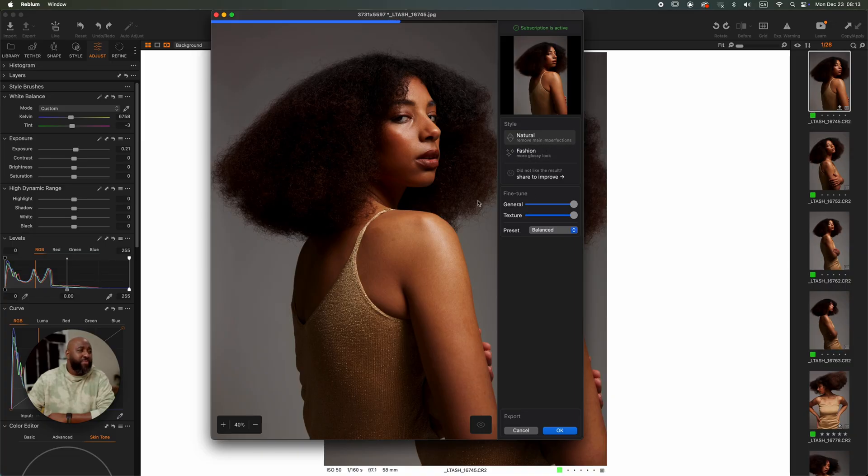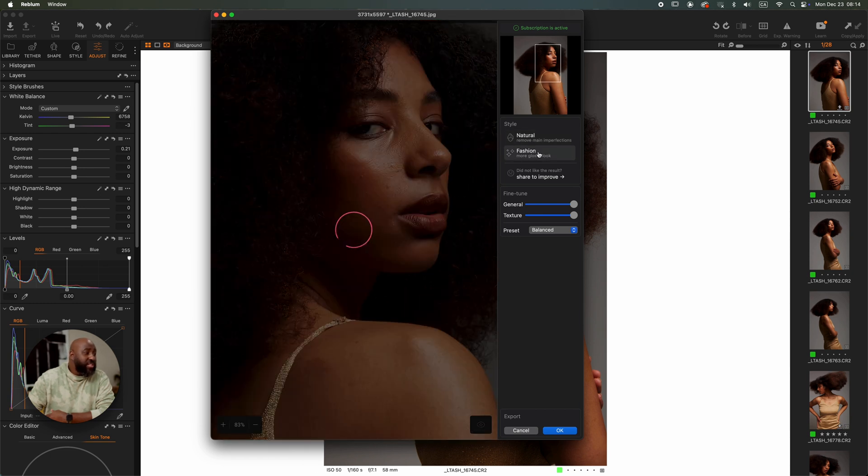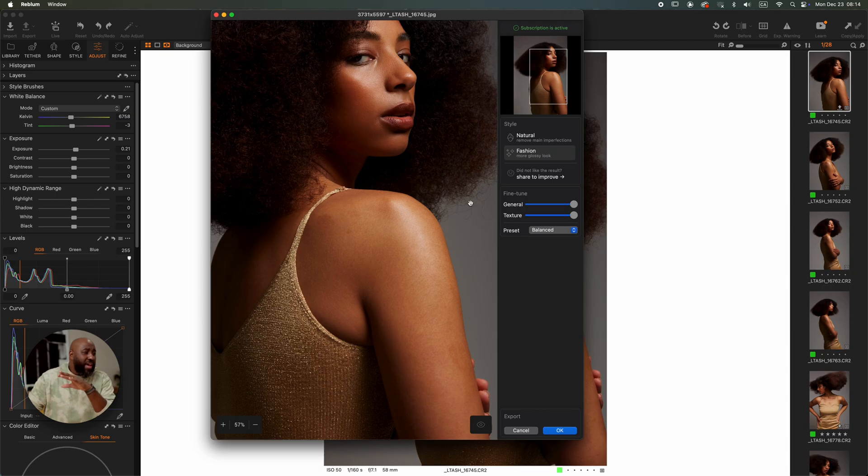Two buttons, two sliders. You have Natural and you have Fashion. What I've noticed is it removes blemishes, does a little bit of skin smoothing, and a little bit of dodge and burn, especially in the Natural mode. My way of editing is I always try to keep things natural, especially with the skin. This app works perfectly with that — it does exactly the way I would have retouched. Now I'll click on the Fashion style — it has to recalculate, and the dodge and burn and skin smoothing are a little bit deeper than the Natural style.